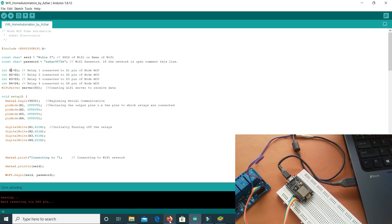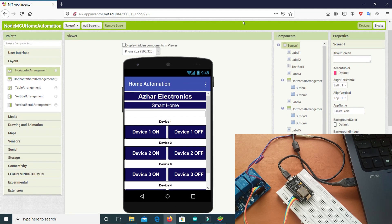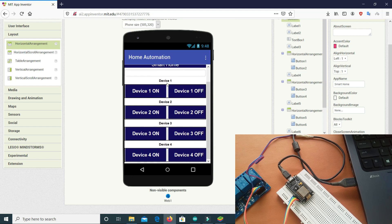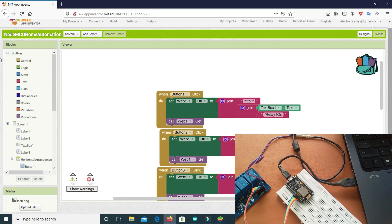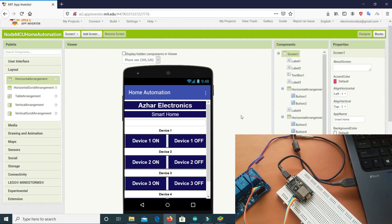The code is uploaded. Now let's look at our application. This is an Android app I made on MIT App Inventor. We have buttons for each device — Device 1, Device 2, Device 3, and Device 4. Clicking the ON button for Device 1 turns relay 1 on, and clicking OFF turns it off. The same applies for devices 2, 3, and 4. The backend sends data to the board through WiFi. The link for this app and code will be in the description.